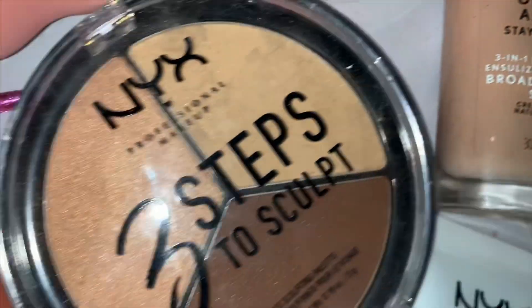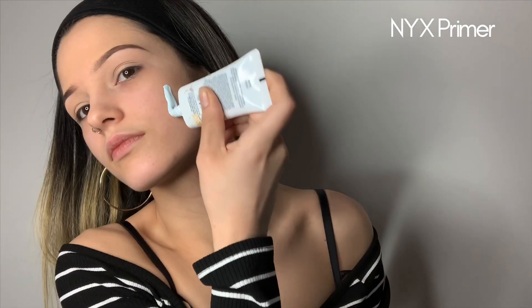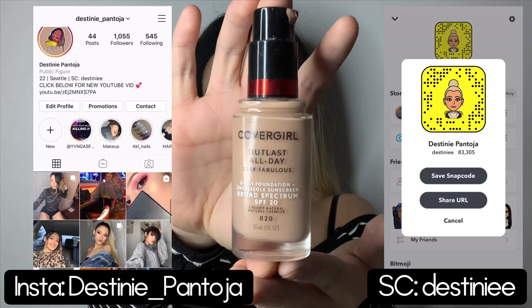What's up guys! So Valentine's Day is coming up and this is a look I created for you, so make sure you keep on watching. Like, comment, and subscribe if you haven't, and check out my social media page in the description below.